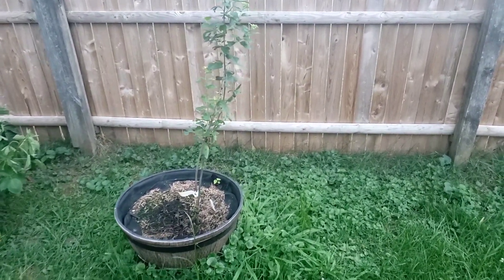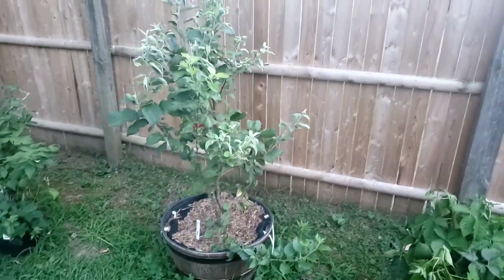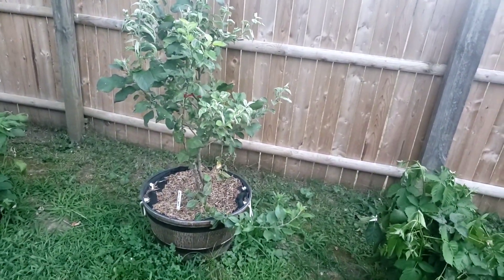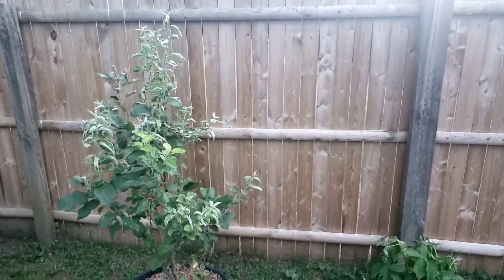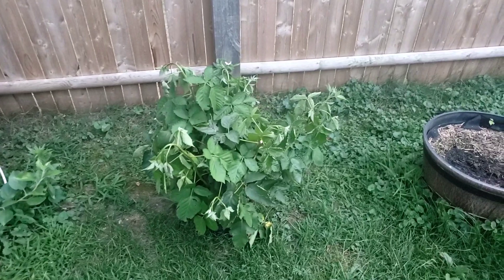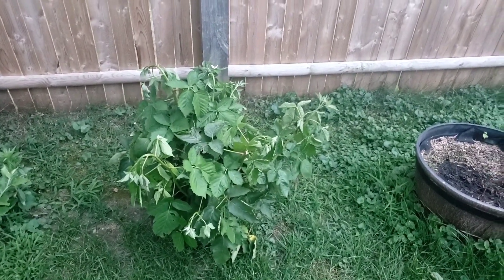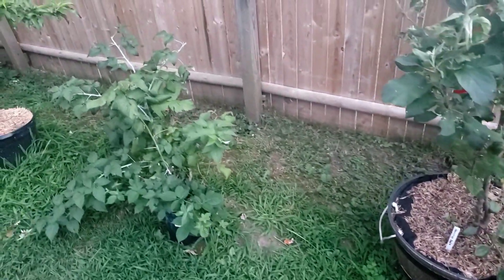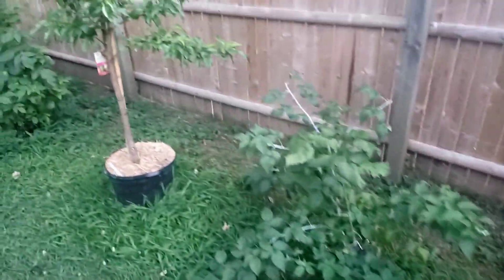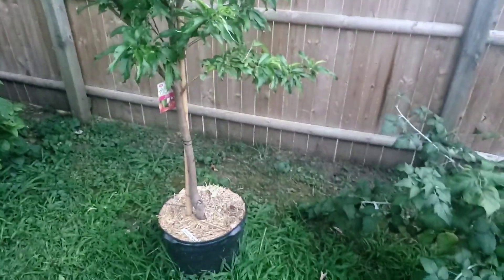All right y'all, right here is a plum tree starting to grow a little bit. This right here is my Honeycrisp apple tree — doing pretty good. The heat is definitely getting to it. There's a raspberry right here — you can see the heat definitely got to it; I've got to get more water to it. Another raspberry, another raspberry, some nectarine — doing pretty good.